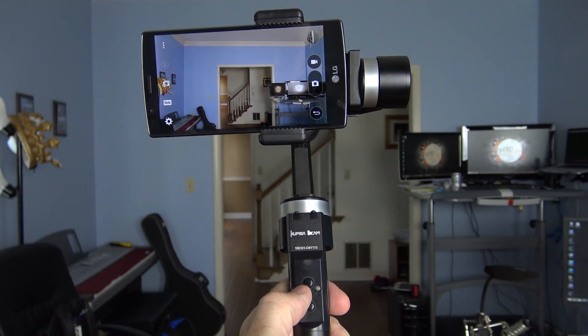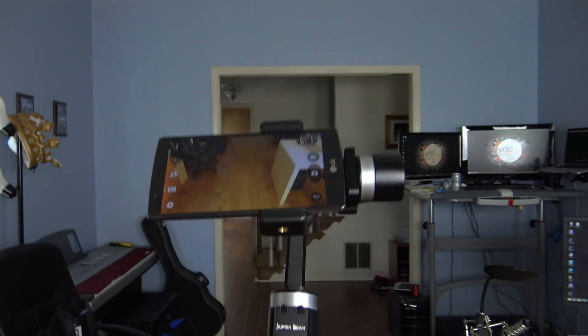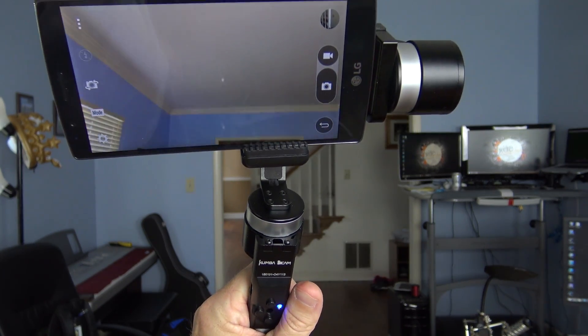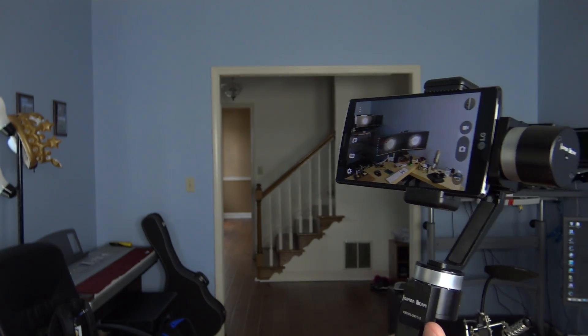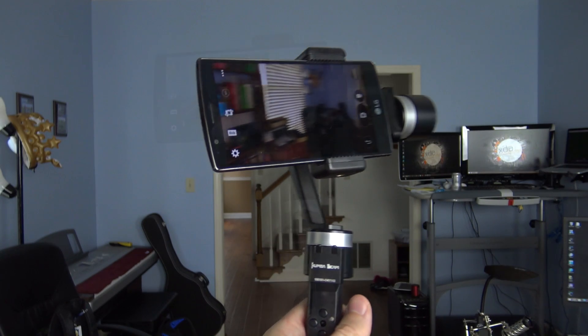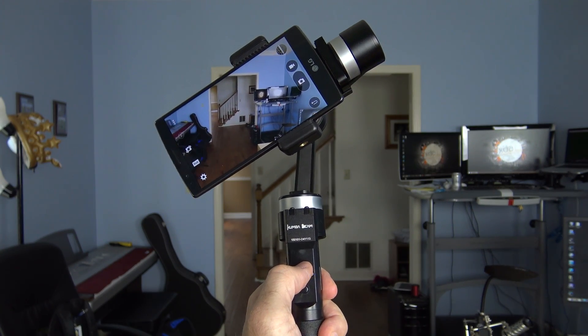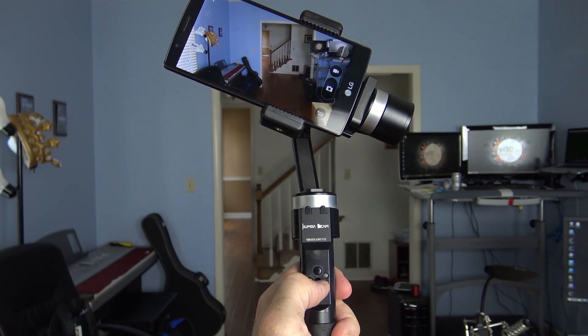If you press the mode button twice quickly, you enter the third mode: locking mode. The stabilizer does its best to keep the phone pointing in a straight line out from the motor. So if you look down with the motor, it looks down; if you look up, it looks up; left and right as well — and it tries to do it all smoothly. The up and down buttons in this mode tilt the camera left and right, which is a little odd, but it could actually make for a really neat effect.